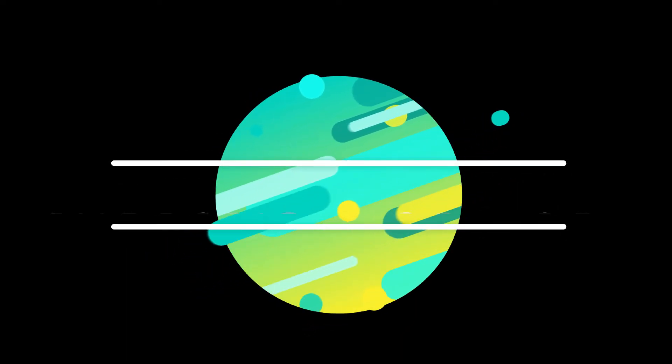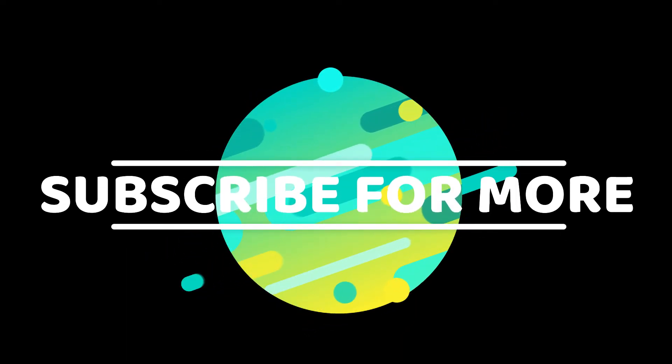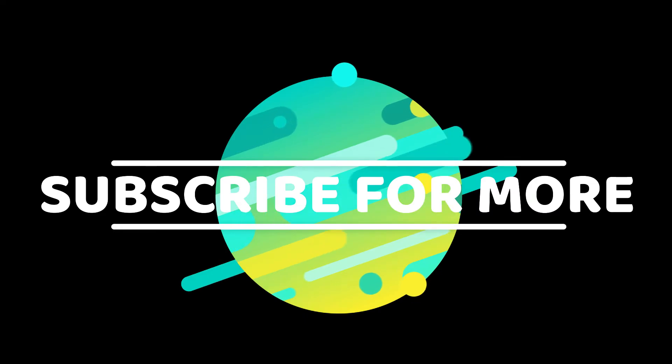Thank you for watching this video. If you liked it, a subscribe would be amazing. Have a wonderful day and see you in the next one.